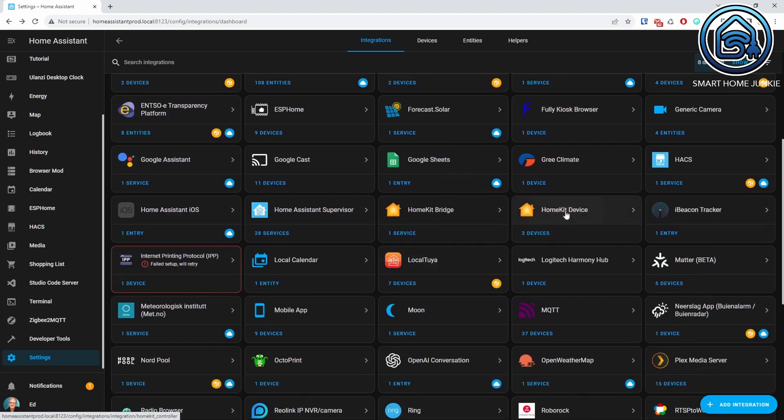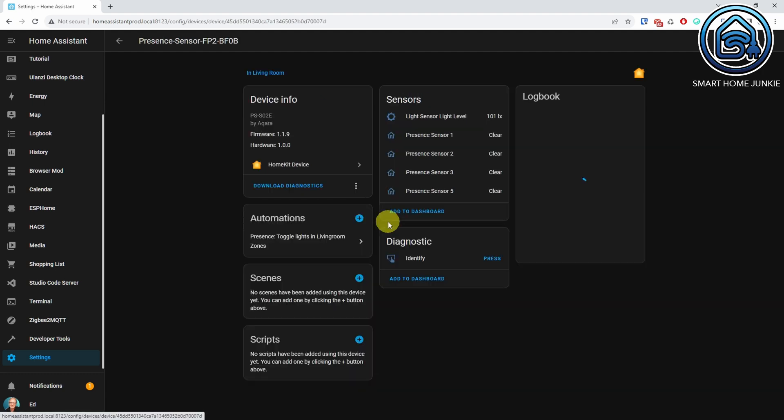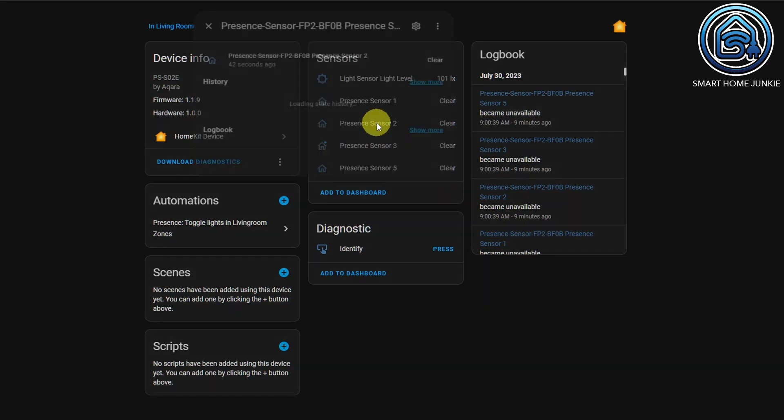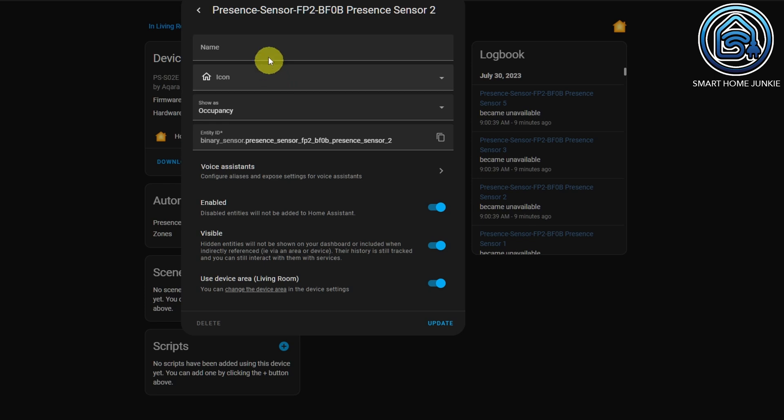When you go to Settings, Devices and Services, and open the HomeKit Device integration, you will see the Presence Sensor in the list. Click on the Presence Sensor and you will see the zones that you defined as Presence Sensor 1, Presence Sensor 2, etc. Presence Sensor 1 is the overall presence detection — this sensor will be set to active as soon as one of the zones is entered by a person. The other numbers are for the individual zones; you can rename them to fit the names of your zones.